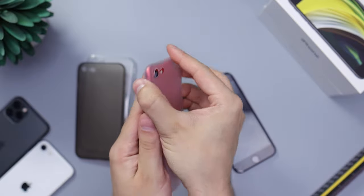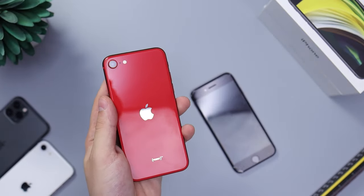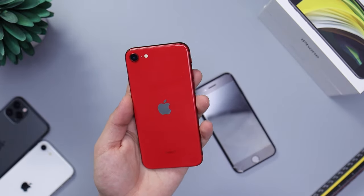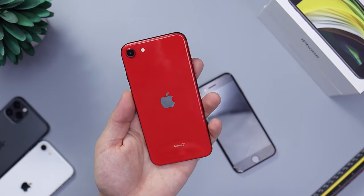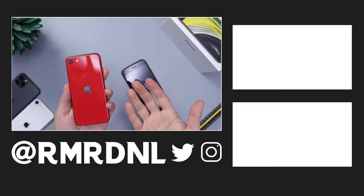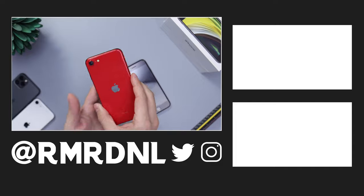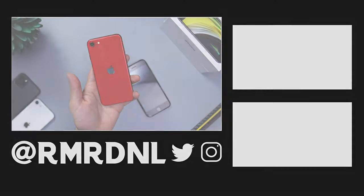The next videos will be taking a look at the official silicone case and the leather case from Apple to see how that looks, so make sure to stay tuned for that. If you have any questions, feel free to comment down below — I'll get back to you as soon as I can. Thanks for watching, make sure to check out the other videos and leave a like. It really helps the channel — leaving a like helps more than subscribing because of the YouTube algorithm. Thank you for watching, and I'll catch you guys in the next video. Goodbye.